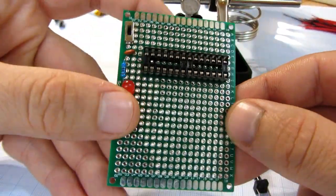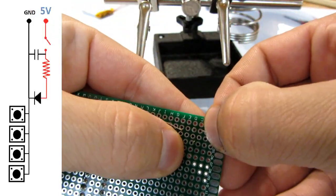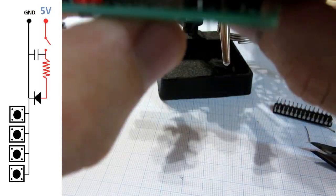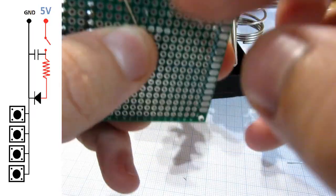The hardest and most boring part is soldering all 17 push buttons. I will place the first line of buttons and bend the right leg of each button. These legs will be connected to ground — check the picture on the left side.